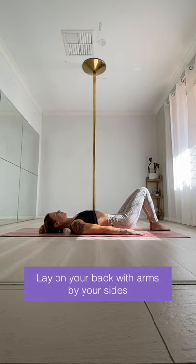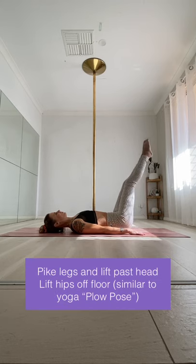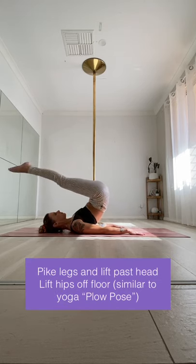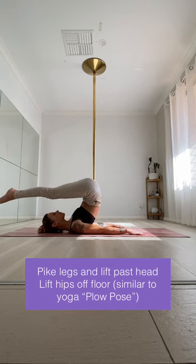Our starting position for the floor jade is lying on your back with your arms by your sides. Pike your legs and lift them up and over past your head and lift your hips off the floor so that you're balancing on the backs of your shoulders.